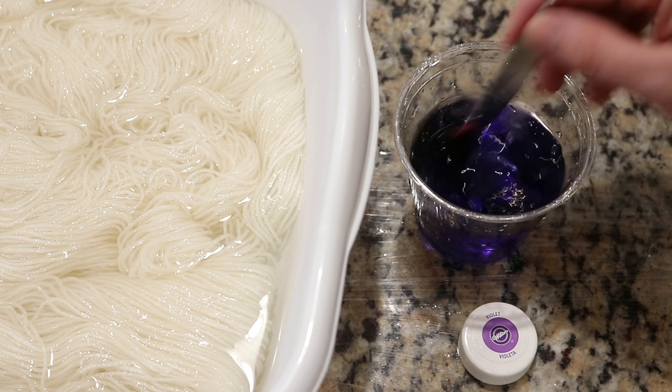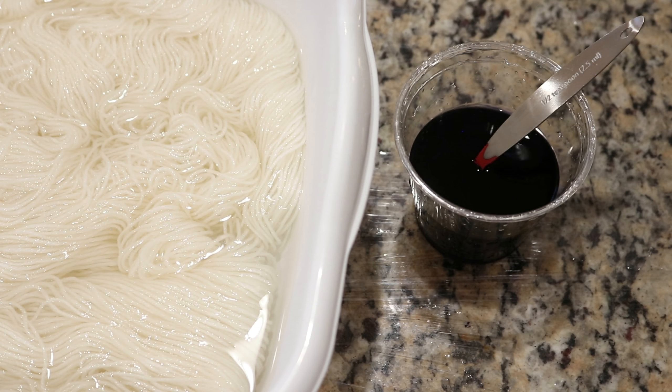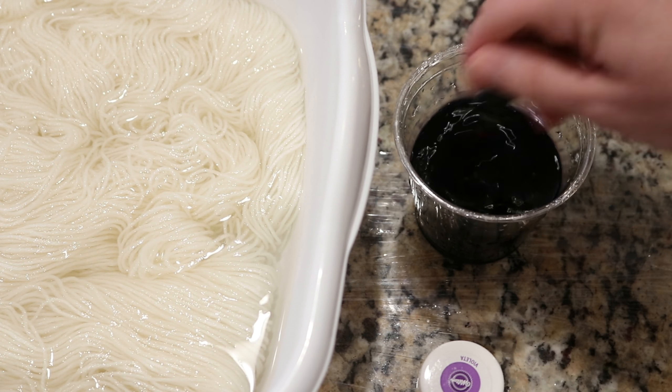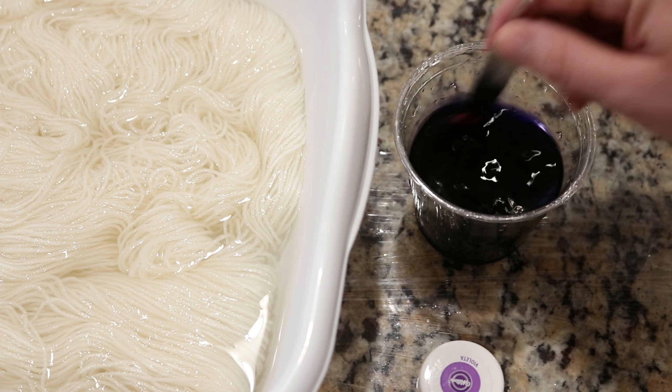I'm currently mixing a half teaspoon of Wilton's Violet food coloring into a half cup of water, and I am going to dip dye 100 grams of Stroll fingering weight yarn into this color to break the violet into the pinks and bright blues that we love.